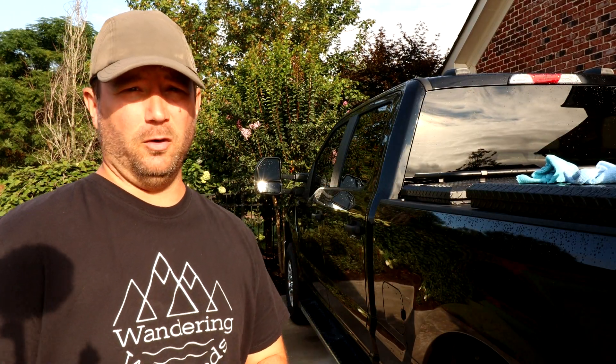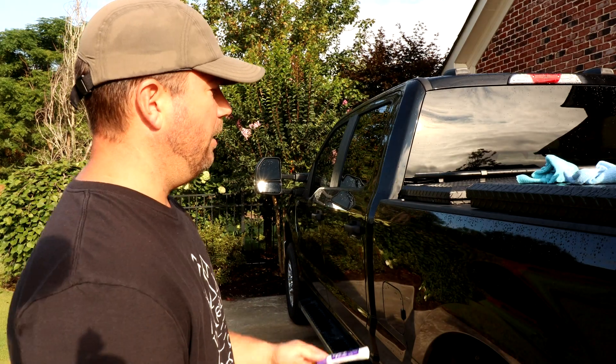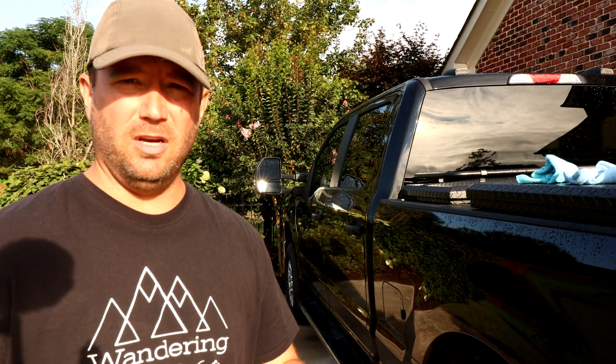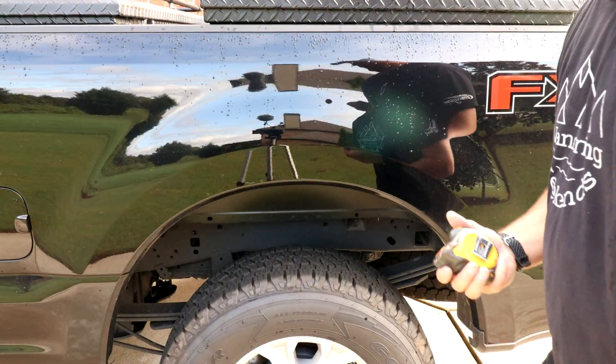Just for clarification, because I know some of you will ask — they ask you to measure your wheel wells because they know you don't have a scale at home. At least 99.9% of us don't. So they're judging how much weight is being distributed to the front of the vehicle by measuring your wheel well. That's why we do this.